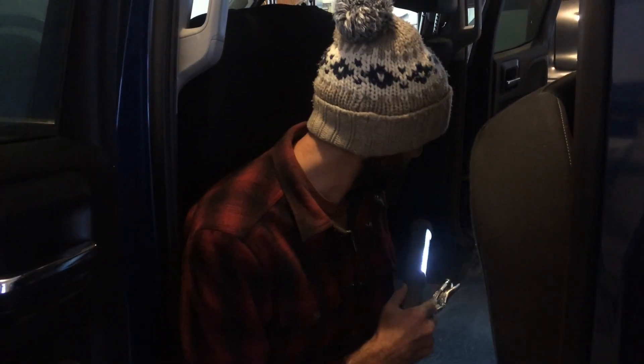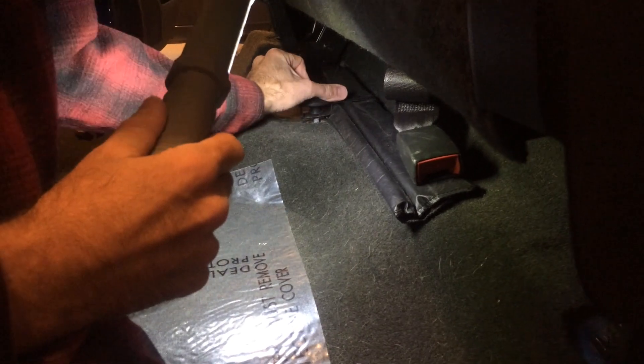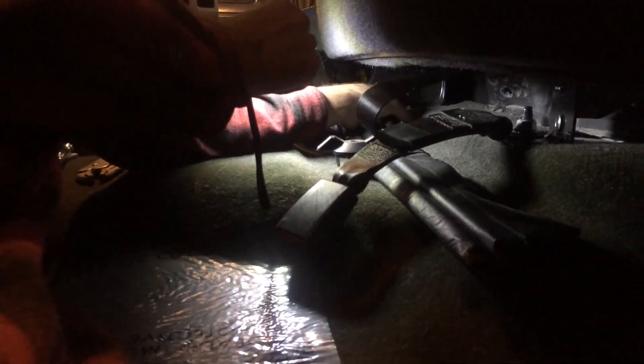Today we are working on taking the back seats out of our Silverado — pretty basic stuff. Down here you just have these pieces come off, and we'll work on removing the seat belts as well. For the seats we just have a couple bolts — two bolts over here, and then two big bolts on the other side. The seats are connected because this is the 60/40 split, so we'll have two bolts in the middle here as well.